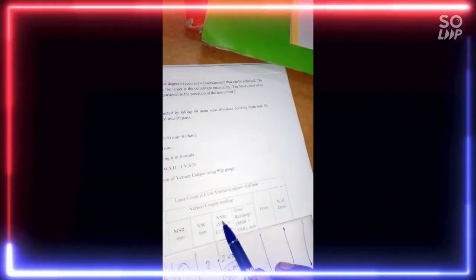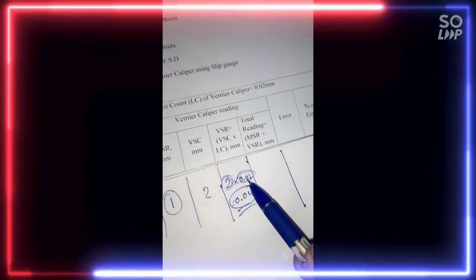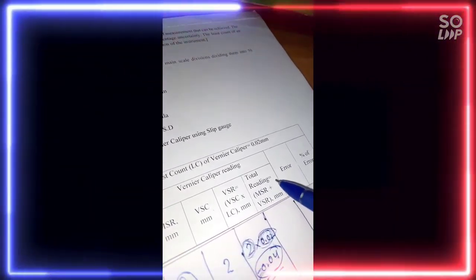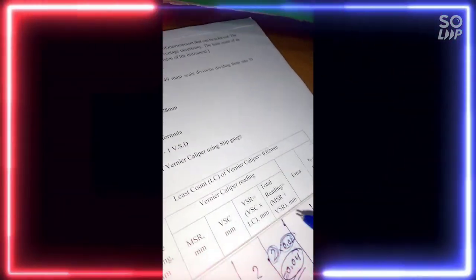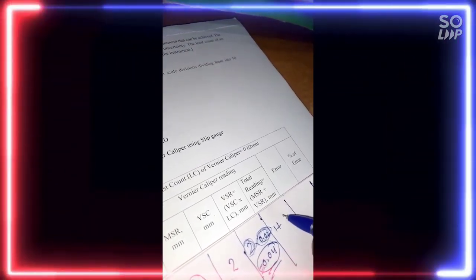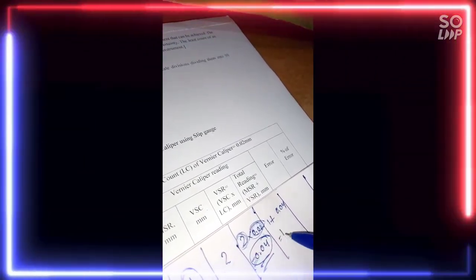In order to get the vernier scale reading, we have to multiply the vernier scale coincidence by the least count. The least count of this instrument is 0.02 mm, and ultimately the vernier scale reading we got is 0.04 mm. So the total reading equals main scale reading plus vernier scale reading — that is 1 mm plus 0.04, so we get 1.04 mm.